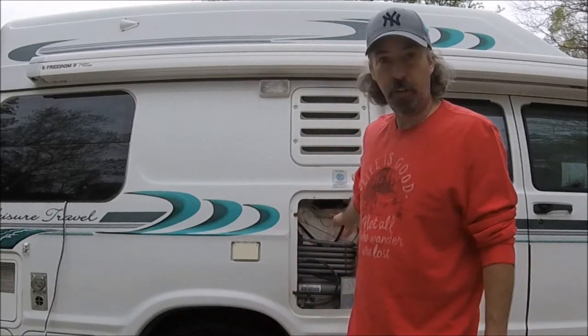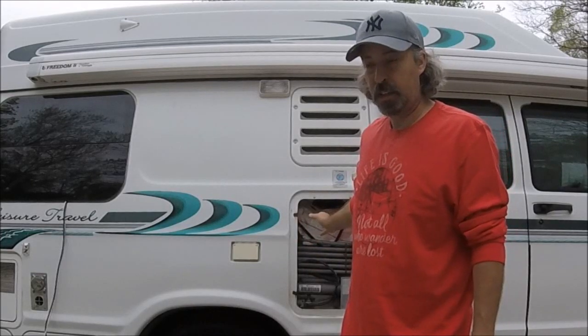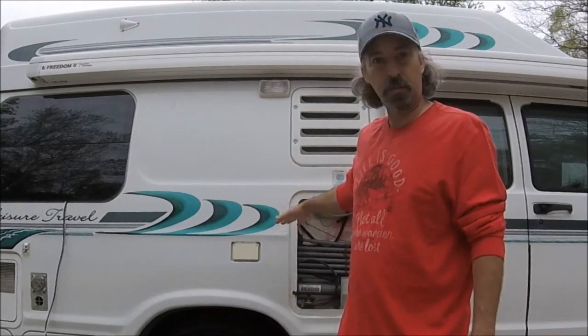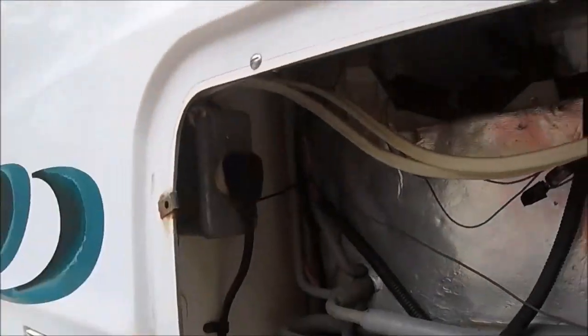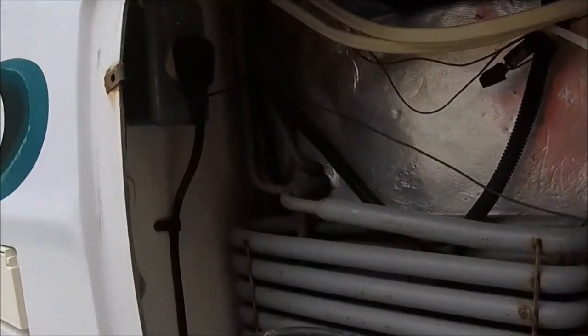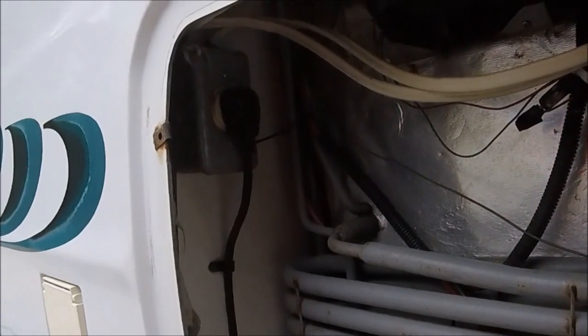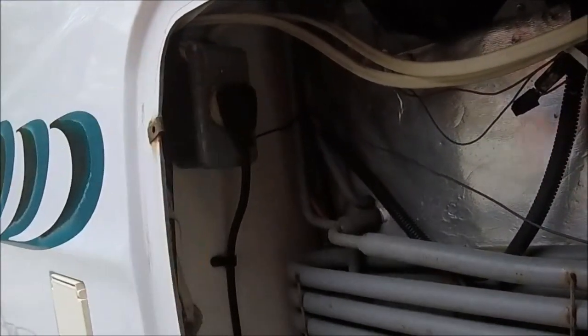So this video is going to be about how much power things use, and we're going to figure out how much power this refrigerator uses. It's the normal Dometic little refrigerator that you find in most Class Bs — an older one; this is a '99. I think it would be interesting to know. This is where you plug your refrigerator in, so what I'm going to do is go inside and turn our refrigerator off. Then I've got a little wattage meter; I'm going to plug it in there and we're going to see.